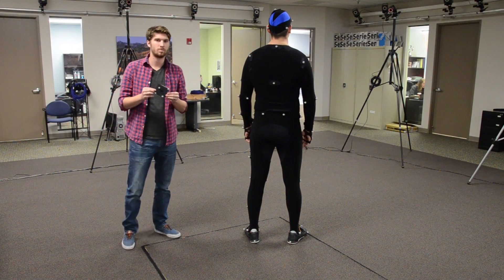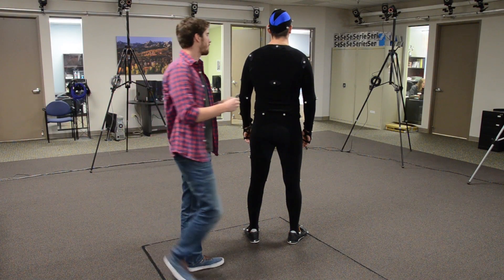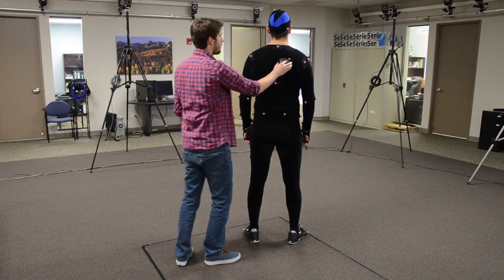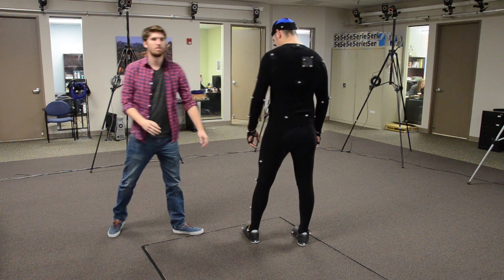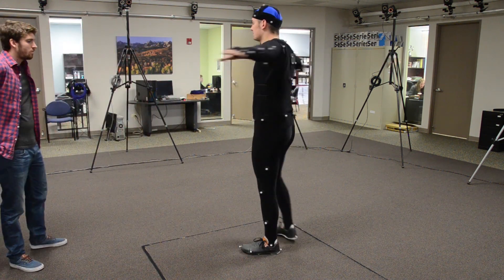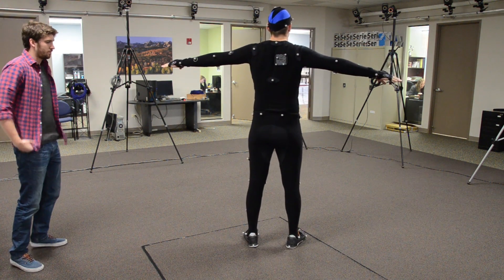The last thing we are going to put on the actor is a rigid object blade. This helps the system define the actor faster, and in cases where you have multiple actors in a scene, it will help with determining which actor is which. Now have one last check to be sure that you have all 53 markers placed on the actor.